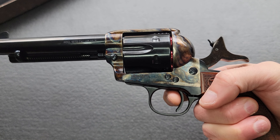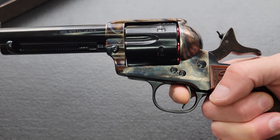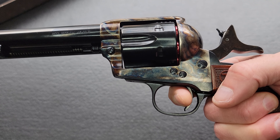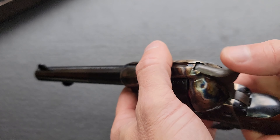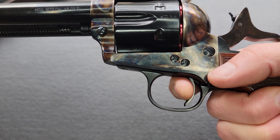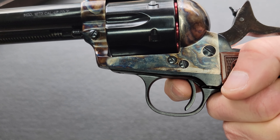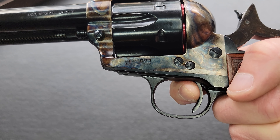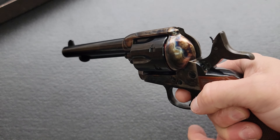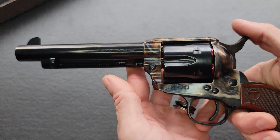Let's go ahead and ghost that trigger. If I really work it just as slowly as I can, it's almost like you have to use your imagination — there is just barely any creep, not even a millimeter. These triggers are awfully nice. That right there was the creep. Under any kind of normal circumstance you're not going to feel it — it's just a super crisp, clean single action break the way you want one.